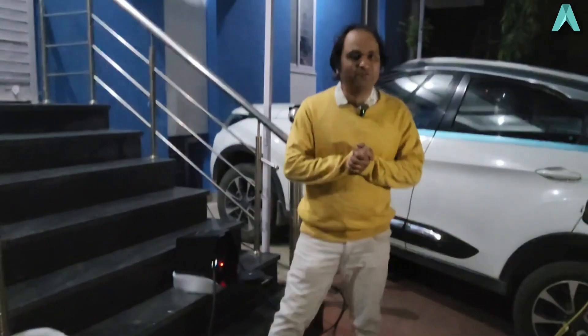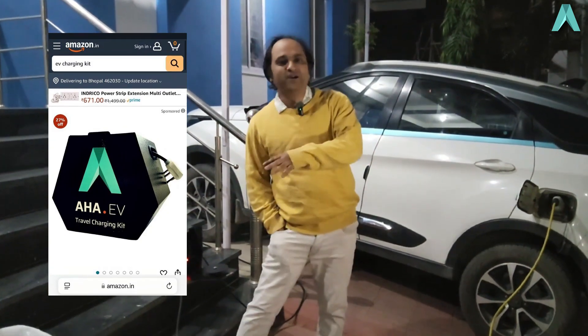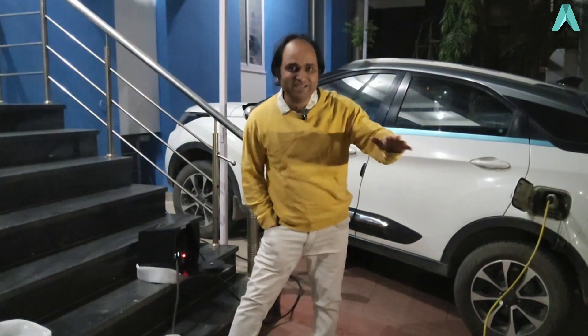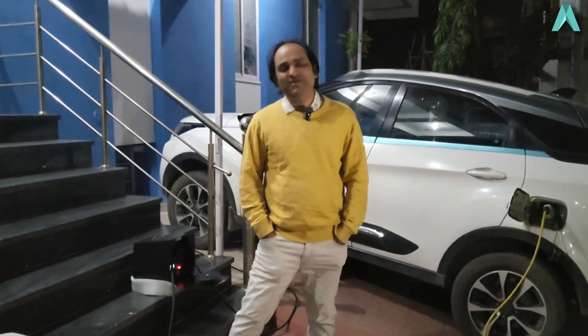The kit is now available on Amazon, so you can place your order there and enjoy hassle-free long journeys with your EV with full peace of mind. I hope this helps. On behalf of the entire AHA team, I'm Akash. Jai Hind.